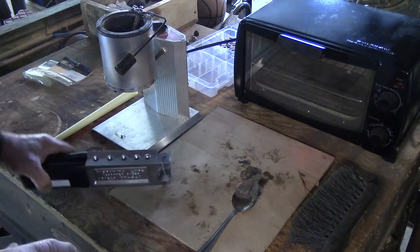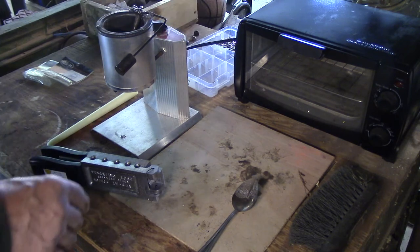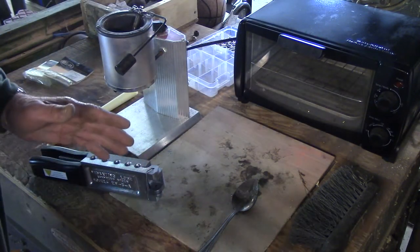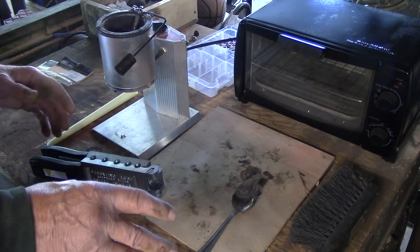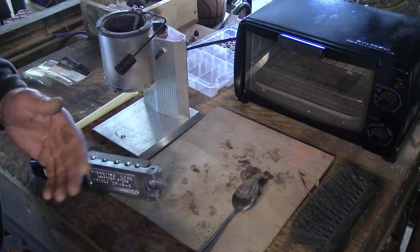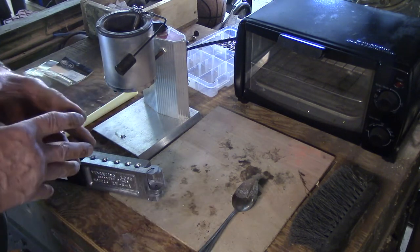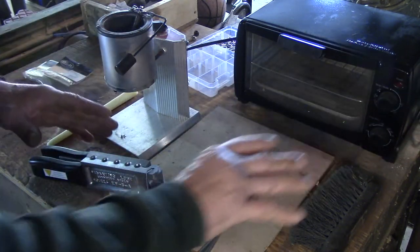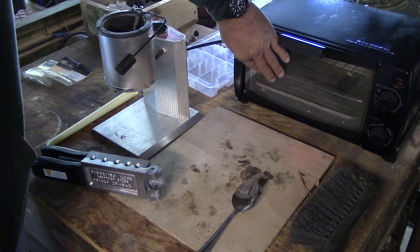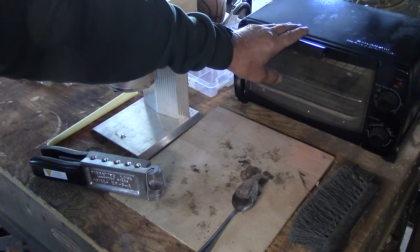A couple other things: your cords should all be routed in a safe place. Don't have any extension cords on the floor where young kids can trip on them and rip the pot off the table, or a dog. That would be disastrous. Make sure all your cords are tucked away and safe.